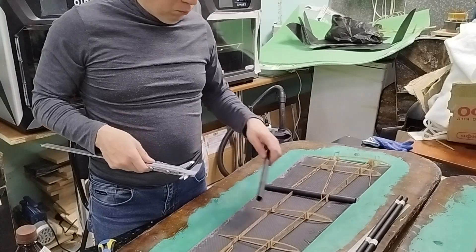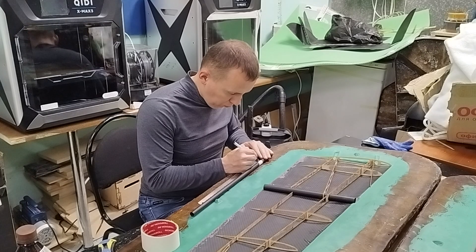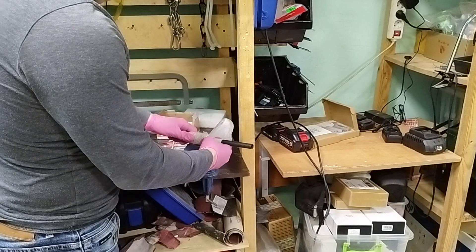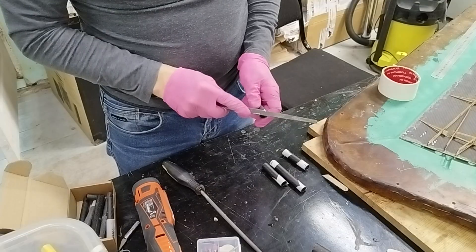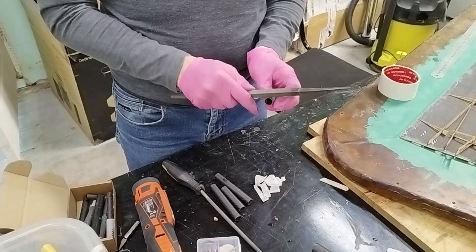The wings will be attached to other parts of the airframe using carbon tubes integrated into the frame. Grooves are also provided in the mold for the guide tubes. This should ensure sufficient alignment accuracy of the frame tubes for proper fitting with the fuselage.